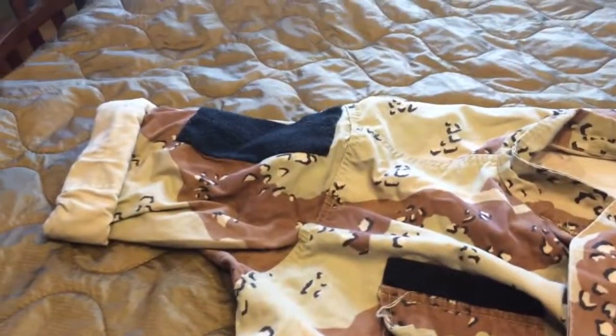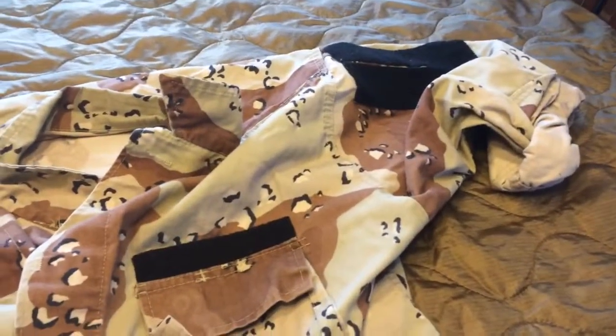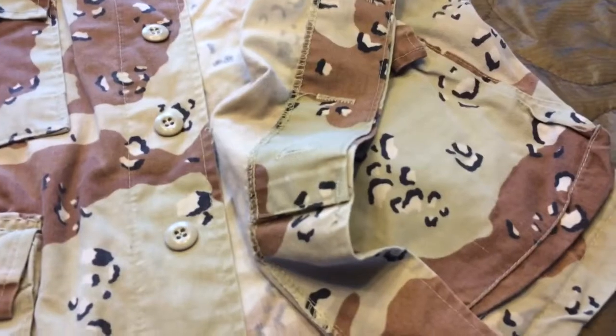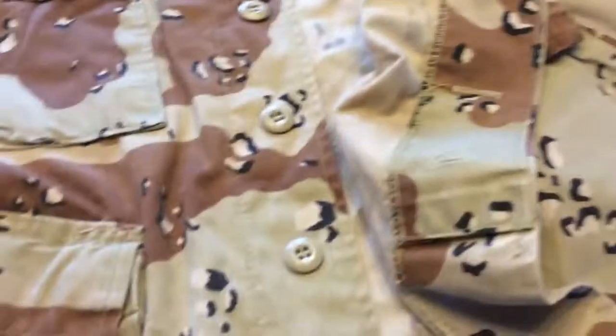It has been modified by myself to adopt name tags and different Velcro patches onto the shoulders and chest. But it has your standard five buttons, just like a standard BDU cut uniform. This blouse cost me $20 without the modifications, probably $25 with modifications, because Velcro isn't that expensive. And it is made in the United States of America.